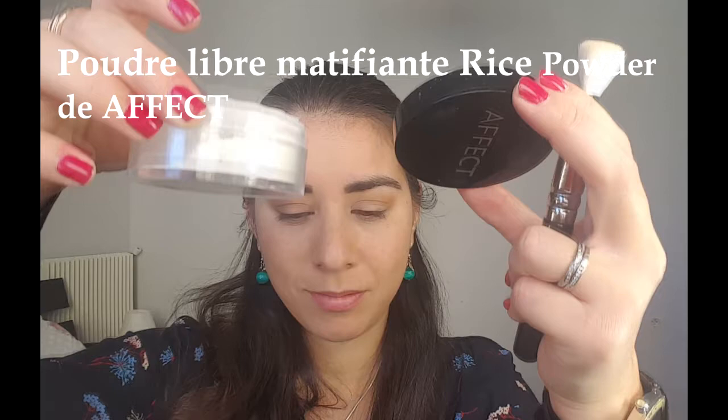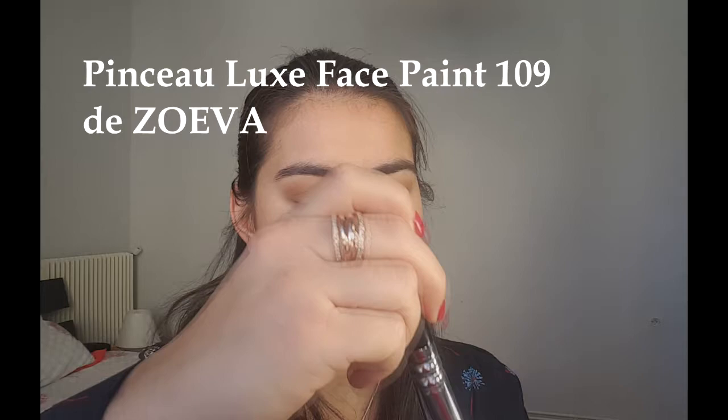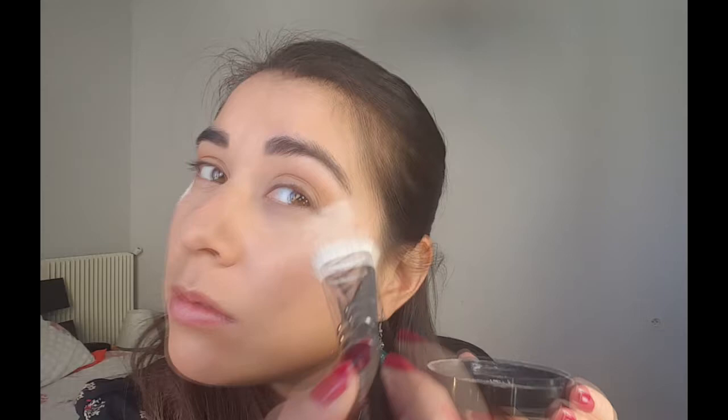Finalement j'ai changé d'avis, je vais faire une barrière avec ma poudre libre de chez Afec — une barrière pour que les fards à paupières soient bien nets sans mettre de scotch, parce qu'avec le scotch c'est justement trop net. Donc je fais une barrière entre le coin externe de l'œil et la fin du sourcil avec un pinceau très droit de chez Zoéva, je mets une bonne couche de poudre pour que les fards ne dépassent pas et d'avoir quelque chose de très propre mais en restant naturel.